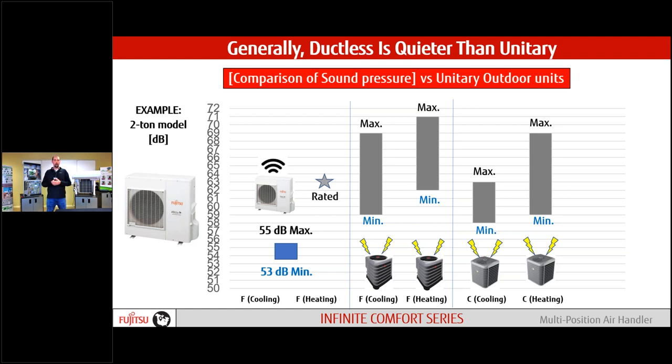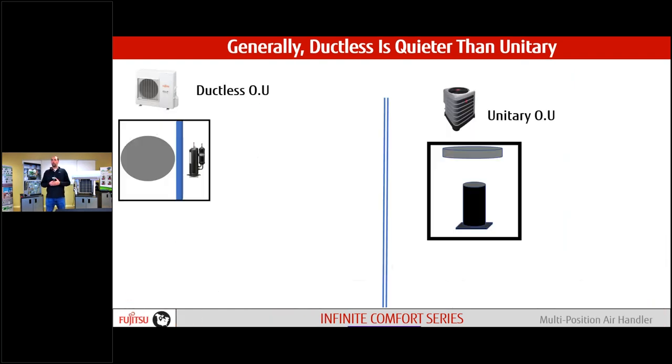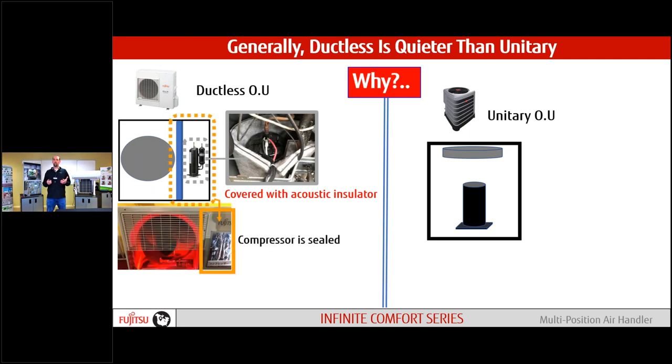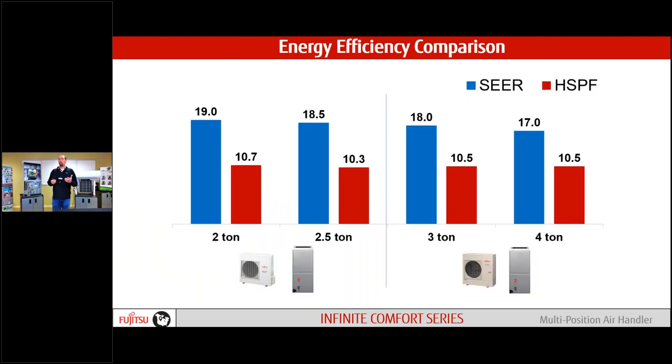For some people noise might not be a problem, but if you're installing in a village or somewhere with noise ordinances, this is pretty important. How do we keep it quiet? The big difference is that the compressor is sealed behind the cabinet door, with an insulated acoustic liner wrapped around it. Compared to a traditional system where the scroll compressor is underneath the fan, projecting all that noise straight up and out of the unit.